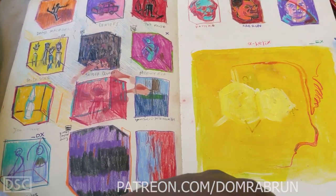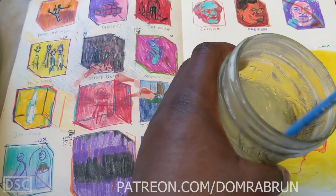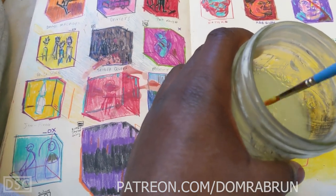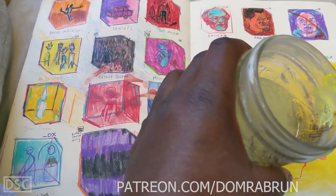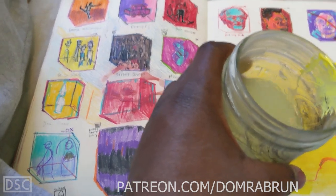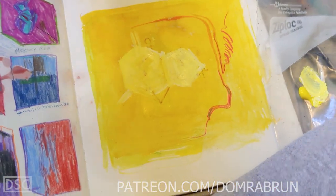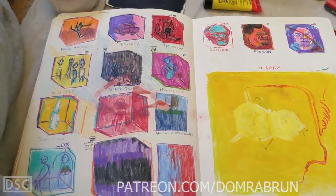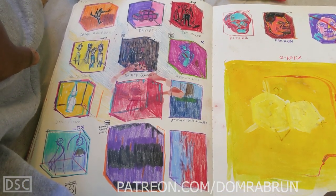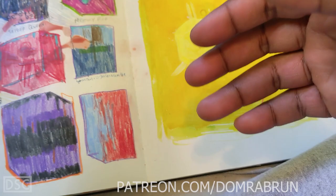This is a good base for what I want to do. I'm just going to mix this water — I'm going to gross out most of you by making swishing sounds. There's the sound of me cleaning off my brush. We're going to wait for this to dry a little bit and then continue.